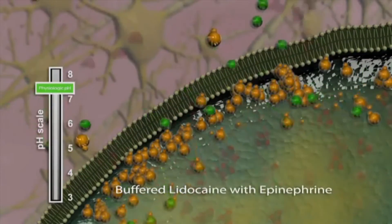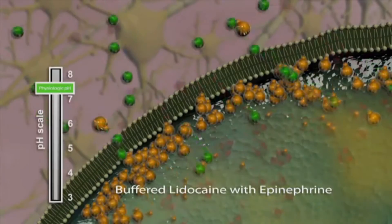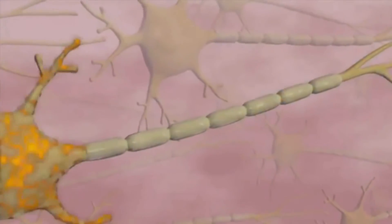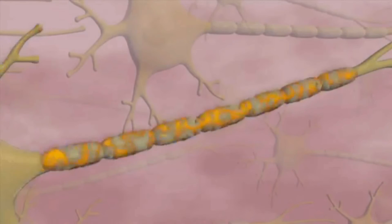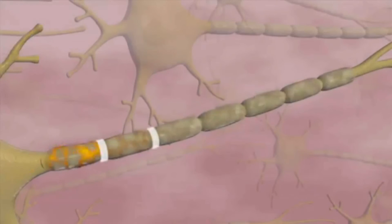Although there is now a large amount of the base form of the anesthetic inside the nerve, it must be converted back to its acid form in order to block nerve receptor sites. High levels of CO2 inside the nerve create an acidic environment that facilitates an efficient conversion of the base form to the acid form. This is critical in blocking nerve receptor sites.